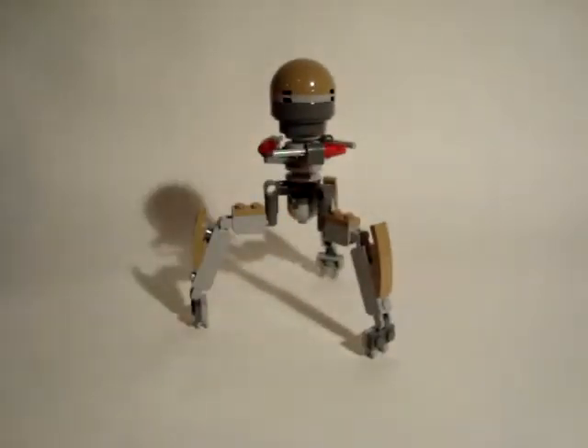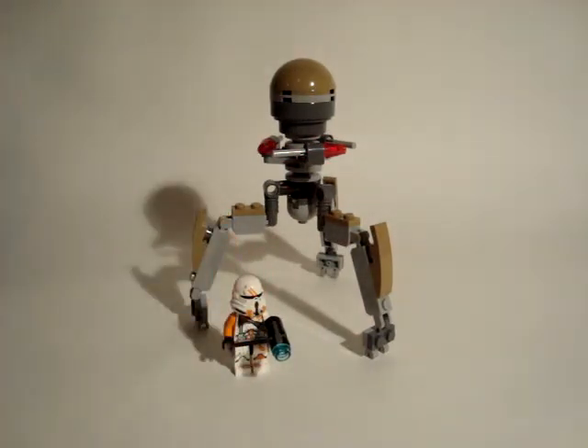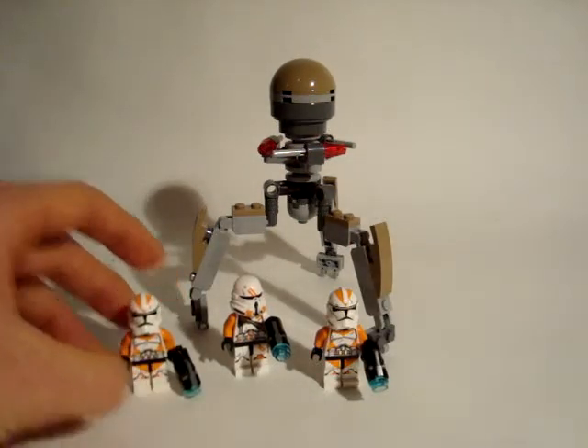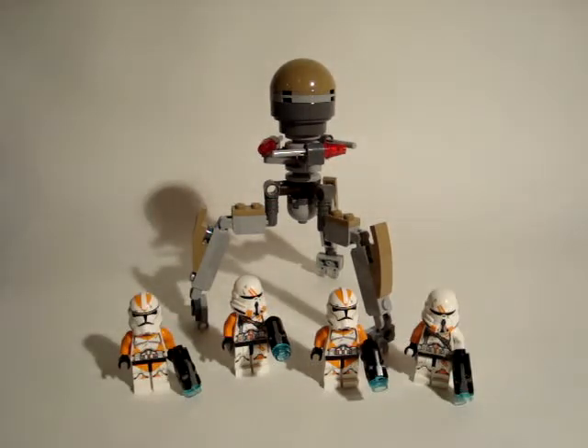That's it for this review guys. Please comment, like and subscribe. I would only buy this set for the minifigures — the set itself doesn't look great. I think that's it guys, see you in the next video. Bye!